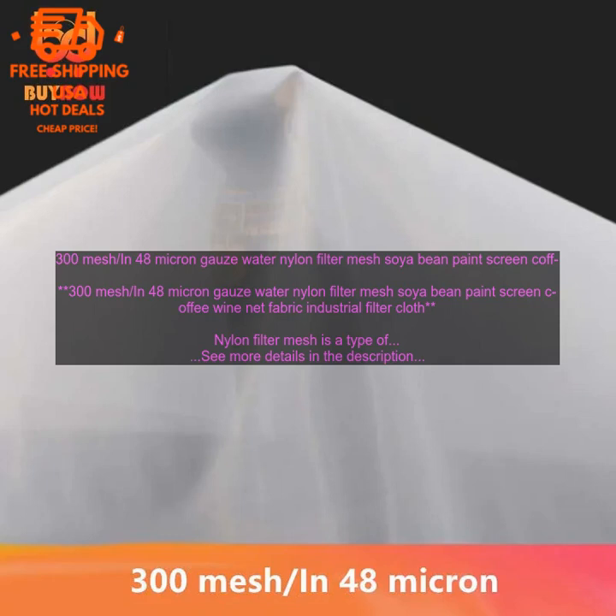300 mesh, 48 micron gauze water nylon filter mesh — soya bean, paint screen, coffee, wine net fabric. Industrial filter cloth.